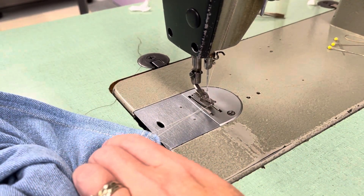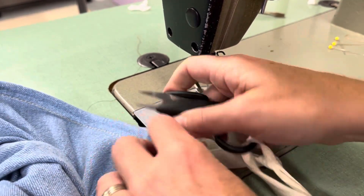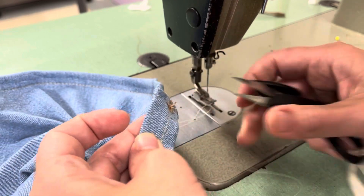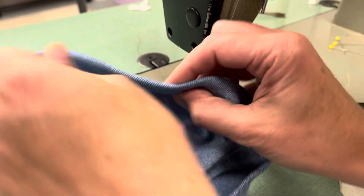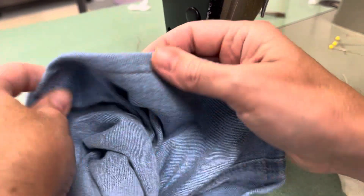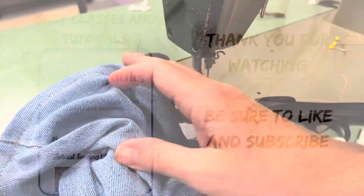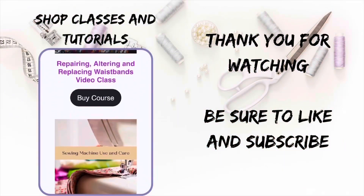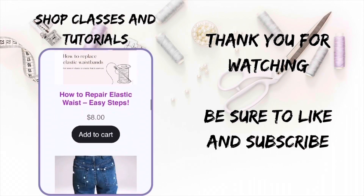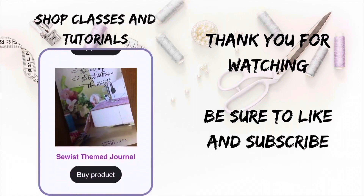I'll go ahead and clip my threads. Looking at the back, I am just so much happier with this than I was with the original stitch you saw at the beginning of this video. Thank you for watching. You can shop tutorials and classes on my website naomifeta.net. Be sure to like and subscribe, and as always, may God sew his love into your heart today.